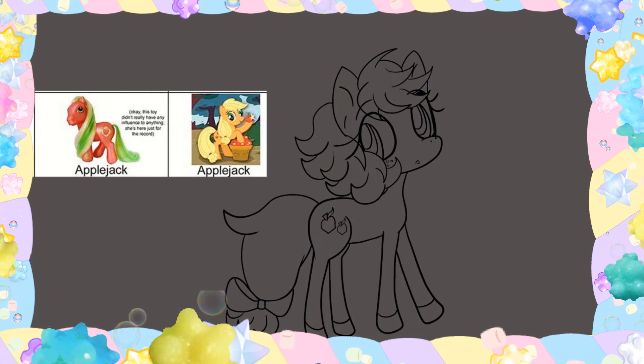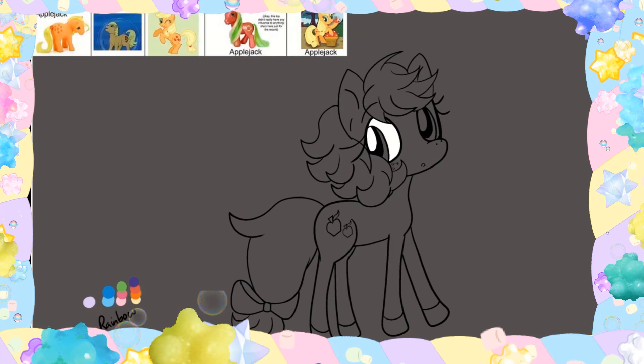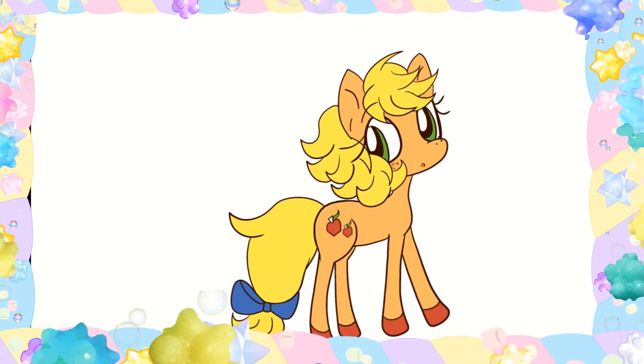I also liked what they did with her hair in the first G1 — they gave her a kind of short mane style or whatever, and I thought that was so cute. I kept the blue bow because it contrasted with everything else around her being orange, yellowy, and red — so I thought that'd be like a purple color. And that's her.